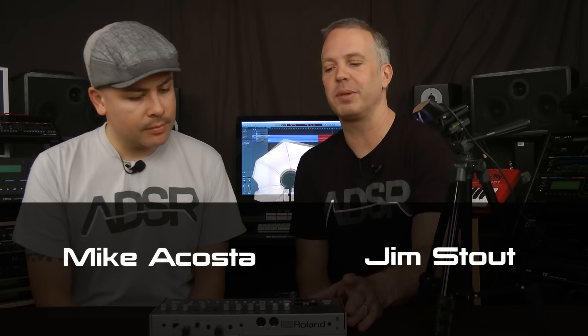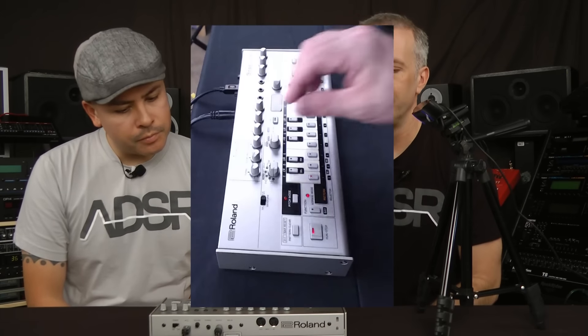We've set up the camera and audio for it. The USB is powering the unit — you'll have audio and MIDI through USB as well, so it easily connects to your DAW. We have the stereo mini jack connected for the audio output. Let's have a listen to some of the patterns that came in it.